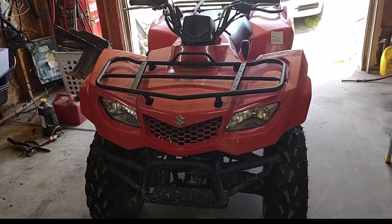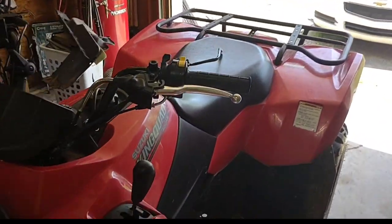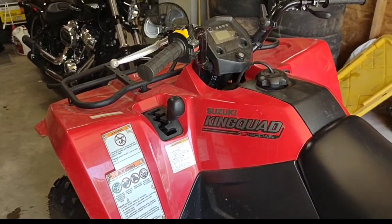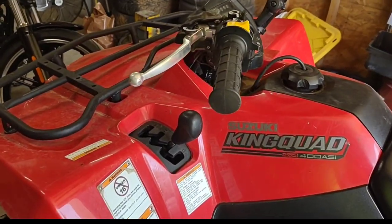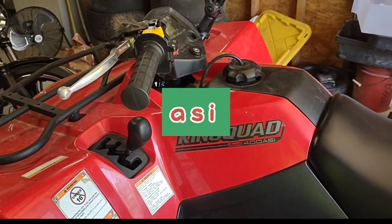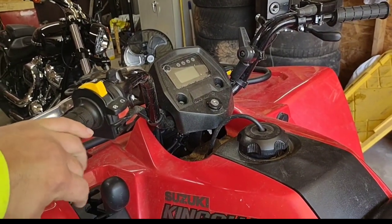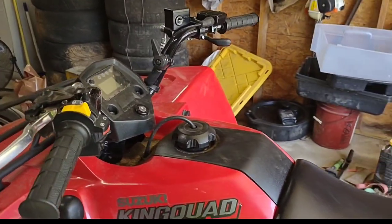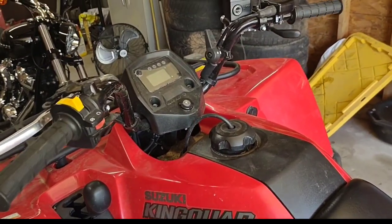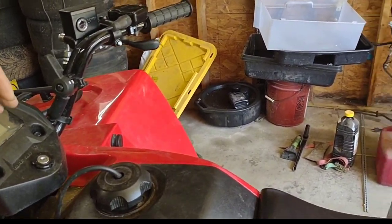Welcome back everybody to 'How I Did It' garage. Today I'm going to be changing out the key switch on this 2021 Suzuki King Quad 4x4 400AES. This normally sits outside and I think that might be why this broke. I don't know if Suzuki's key switches are faulty — I haven't really done much research on it.